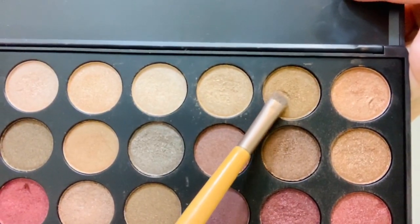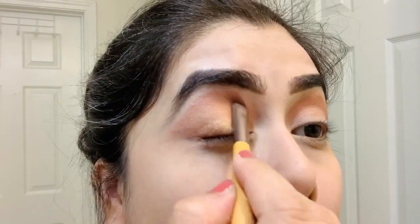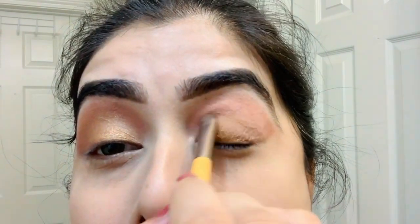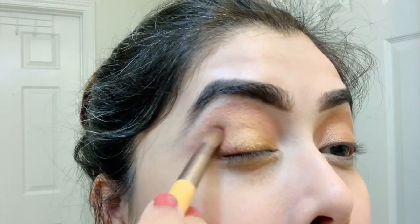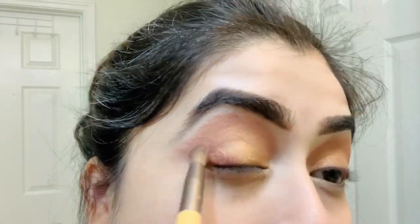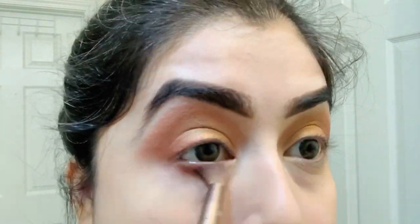Using a brown color in the mid part of my eyelid because it matches with my sari. Then using a deep pink color in the inner corner of my eyelid, and using the same color onto my lower lash line.